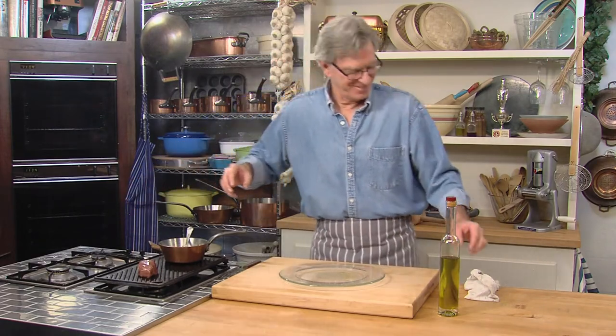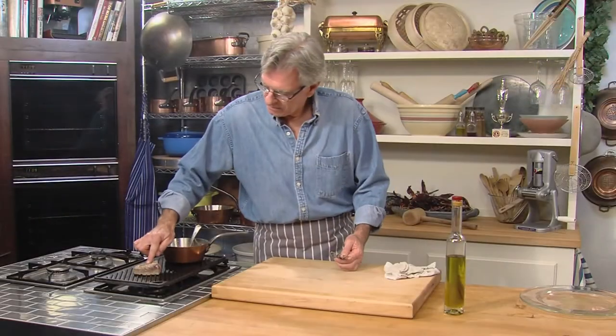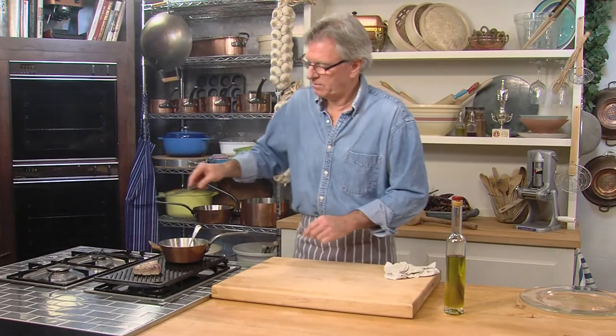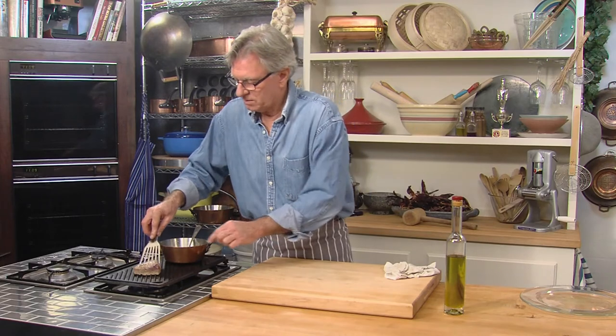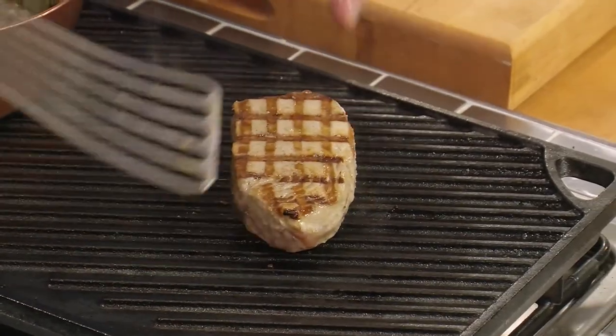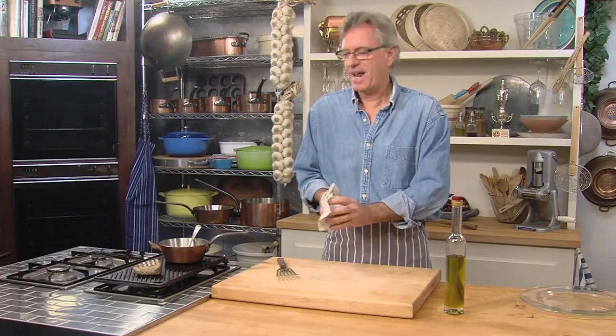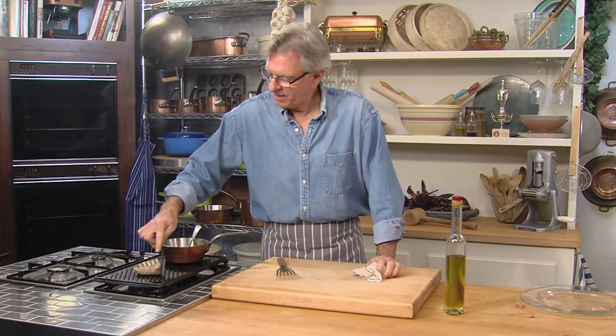Doesn't that sizzle? Love it. Let's try the other crosshatch now. Look at that — isn't that beautiful? Who said food can't be art? It absolutely is. That lovely crosshatch pattern.